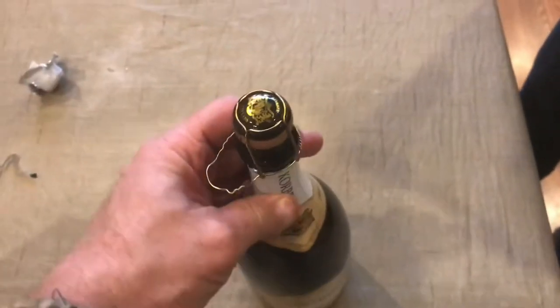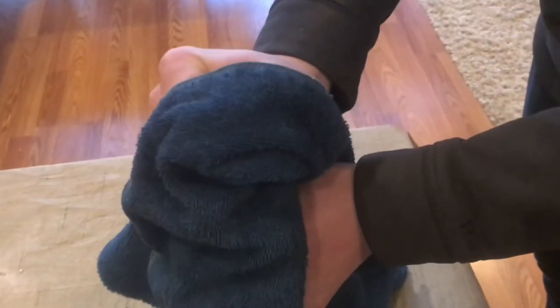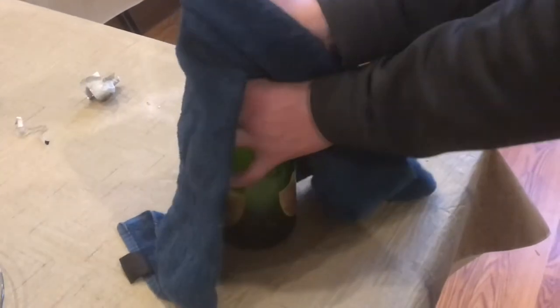If you want to open up a bottle of champagne without it spraying everywhere, I'll go through a simple method. Remove the foil and the wire retention clip. Now you can put a towel over the cork and start moving the cork side to side, back and forth. You'll be able to feel that cork slowly move upward.